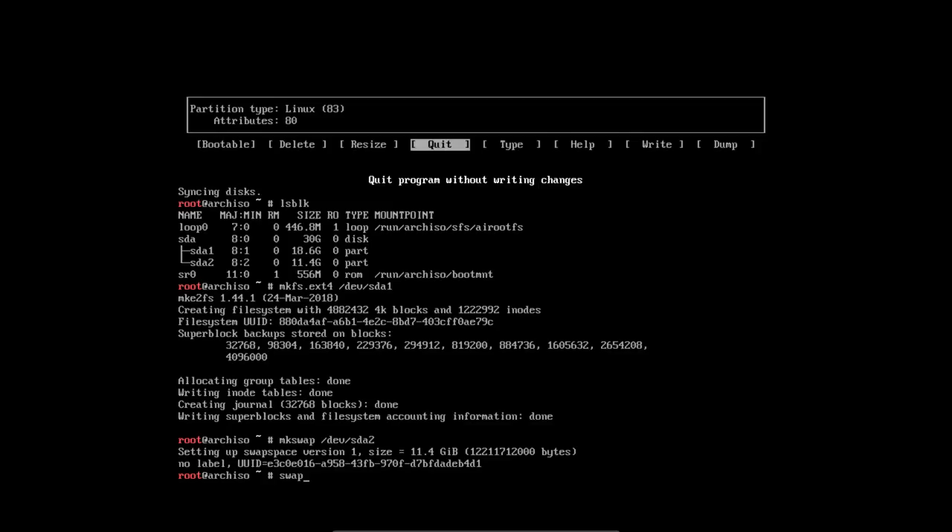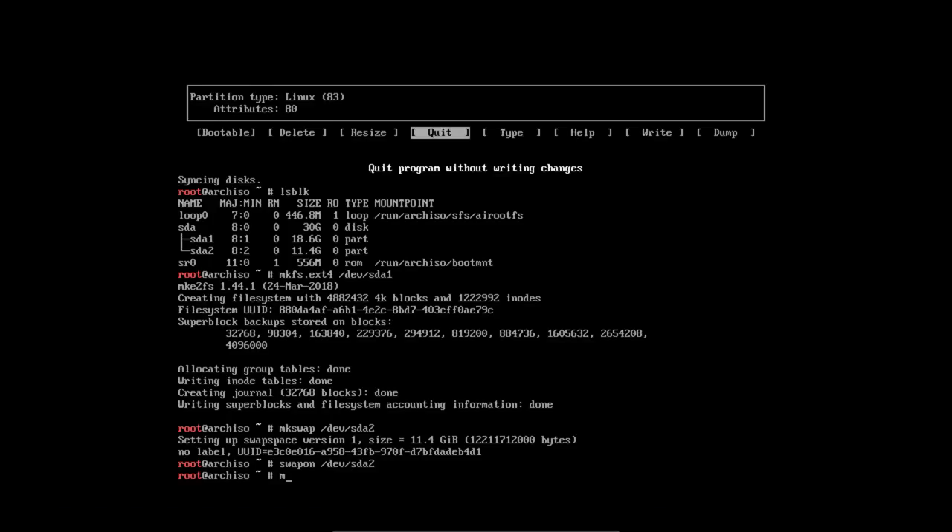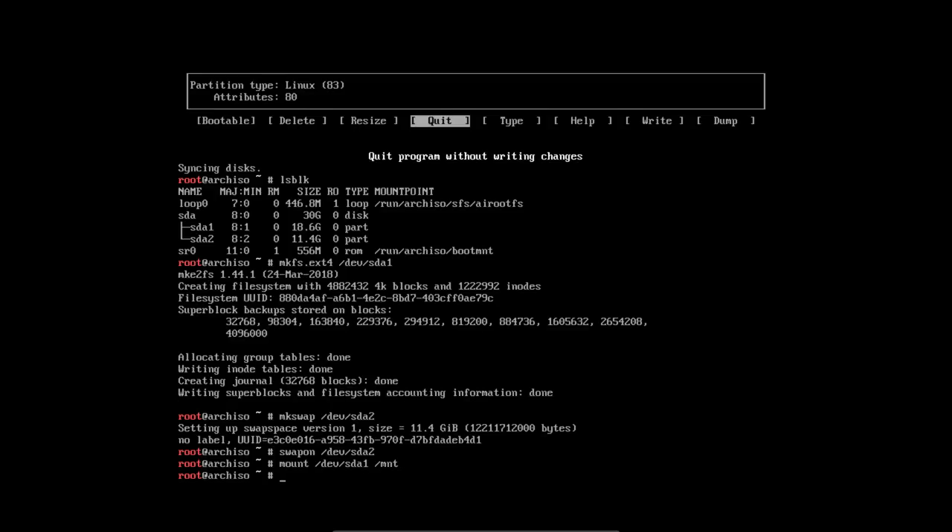Then swapon /dev/sda2. There we go. Scrolling down — we have to mount things. Mount /dev/sda1 into /mnt. Done. Next up is configuring the mirrors. We open nano /etc/pacman.d/mirrorlist and move down. Brazil is no good for me, Italy is no good either, but Luxembourg is nearby — I live in Belgium and it's about 100 kilometers away, so that's fine.